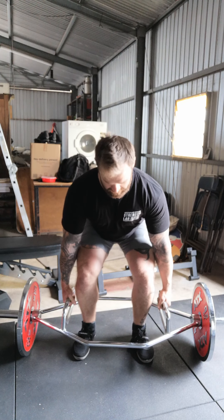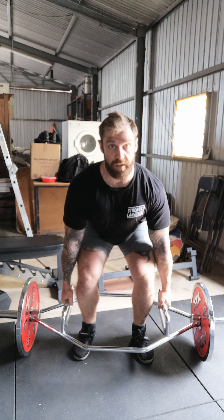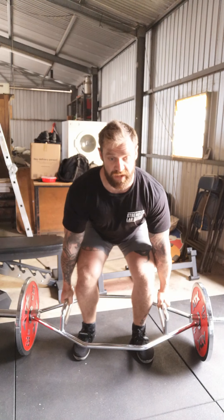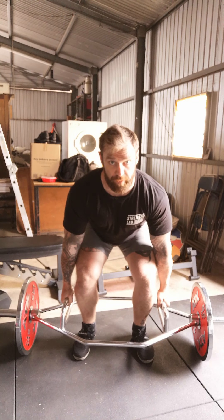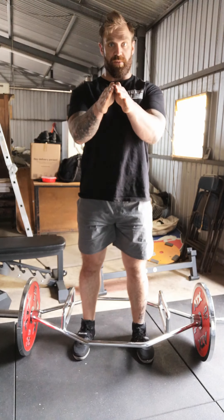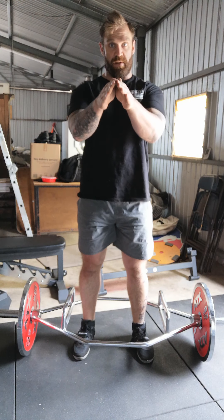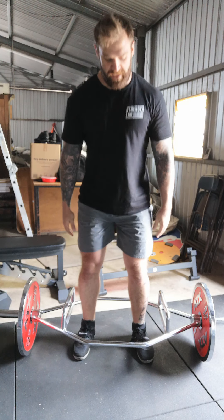I take my grips. I draw the shoulders down. I brace out. I'm going to pull the floor apart. If I imagine there's a crease in a carpet on the floor, I'm going to use my feet either side of that crease to pull it apart.